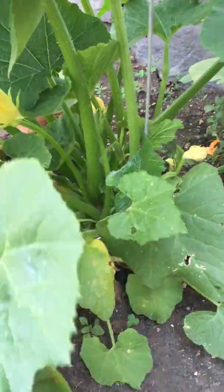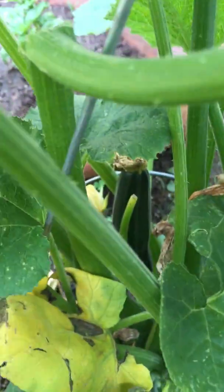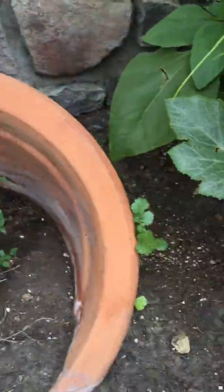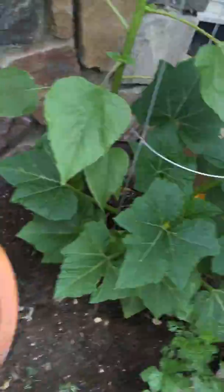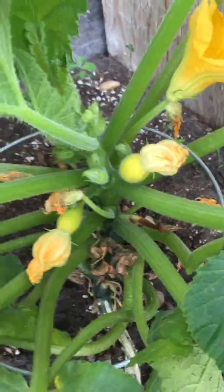Another squash — there's two zucchinis on there. That actually came back from last year, so I'm kind of happy about that. This one's growing nice but nothing on it yet. And then this one, I think, is an early straight neck — there's two of them coming on.